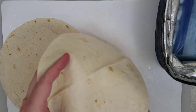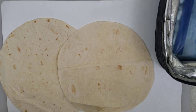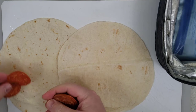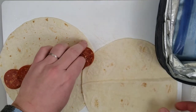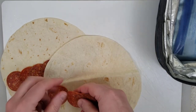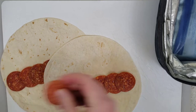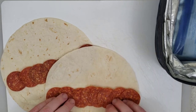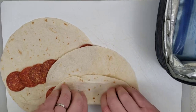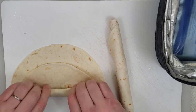We take two flour tortillas, lay them out, and each one gets eight slices of pepperoni. Eight slices for each tortilla. Take the pepperoni, fold it over and roll it up. Do the same for the other one — fold it up to the pepperoni and roll it up.